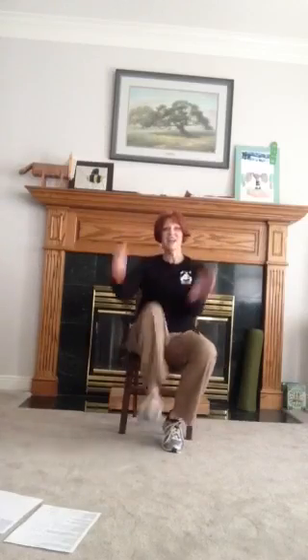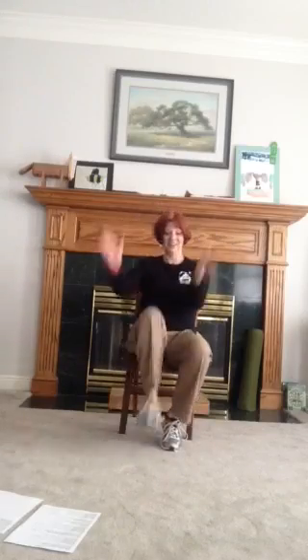Tall posture, tall posture, abdominals in. Woohoo, kick, kick. Woohoo! All right, come on — kick. All right, you're done.